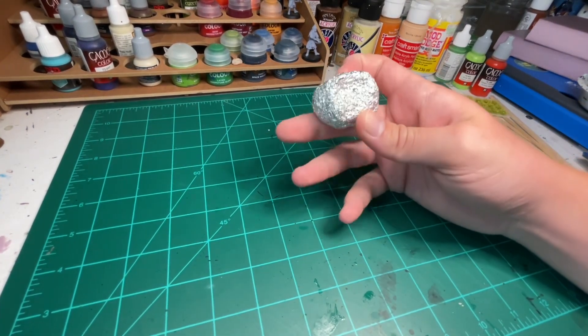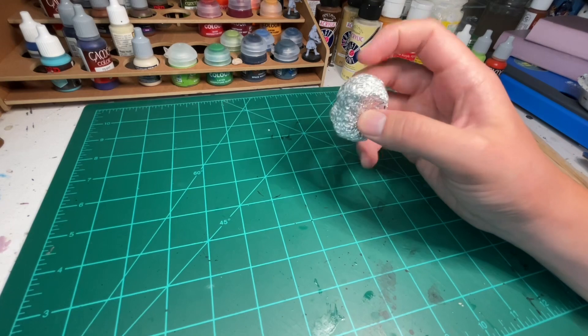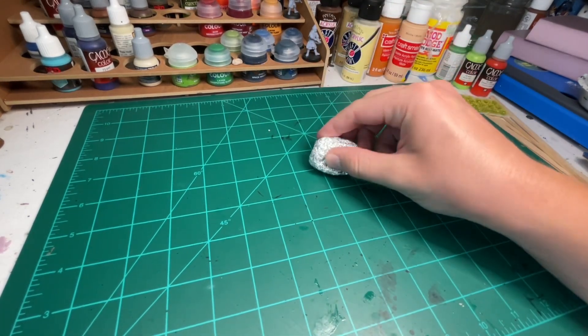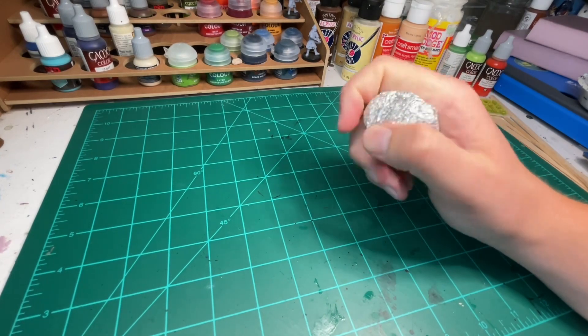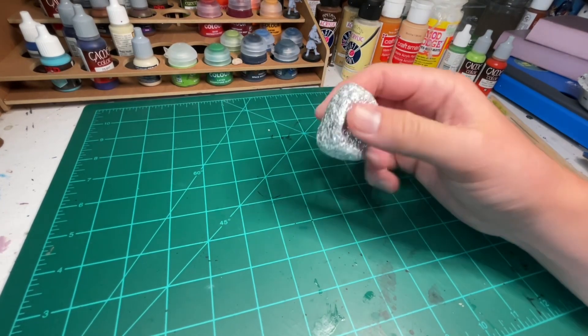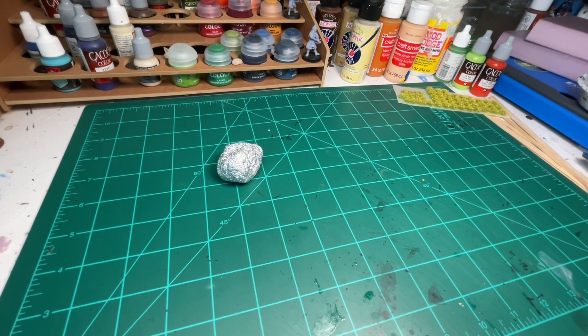Just really quick, I have my aluminum foil ball. I use this to texture my foam — you just press it into the foam and it takes on a more natural texture than just smooth foam. That's everything I'll use to make this hobbit house.